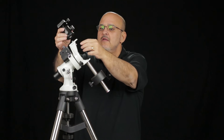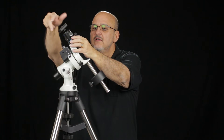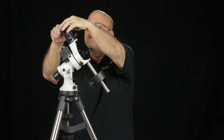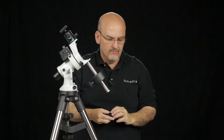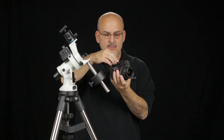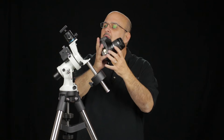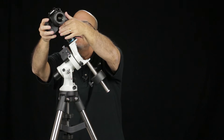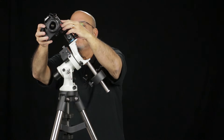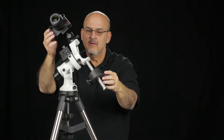Now we'll put the ball head on top of the 3/8-16 bolt on the top of the declination assembly. Take the dovetail plate off of the ball head and put it onto the bottom of our camera. Once that's down nice and tight, we'll put the dovetail back on. And then we can balance it.